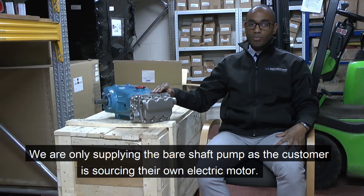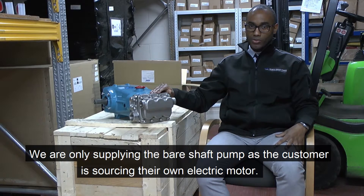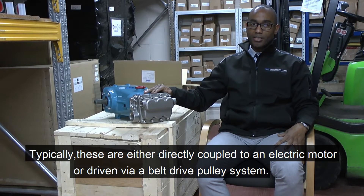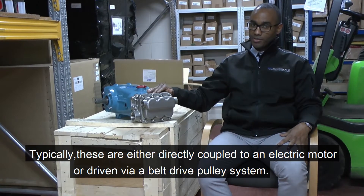We are only supplying the bare shaft pump to our customer as he is sourcing their own electric motor. Typically, these pumps are either directly coupled to an electric motor or driven by a belt drive pulley system.